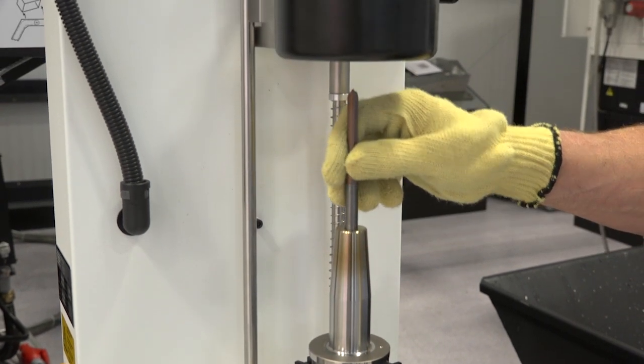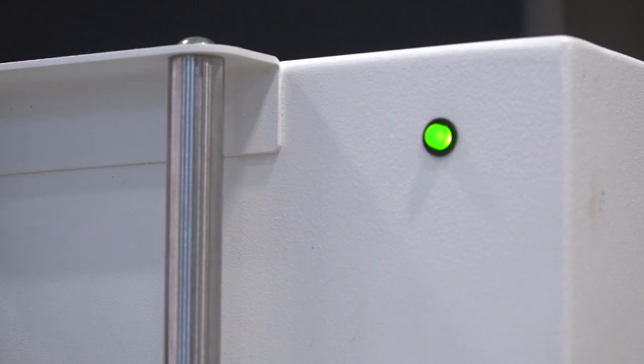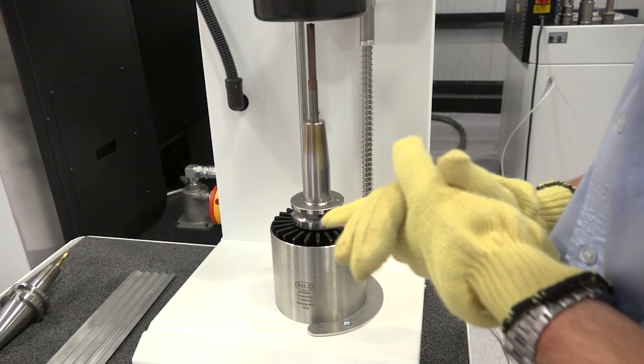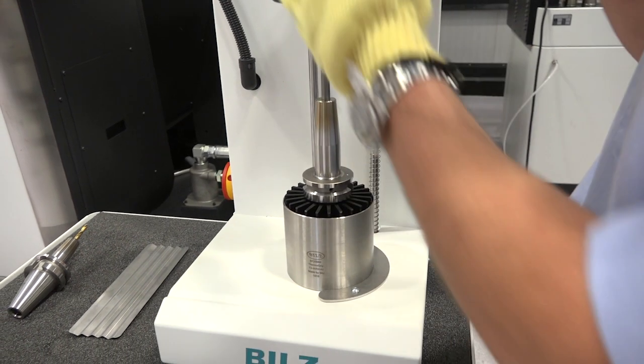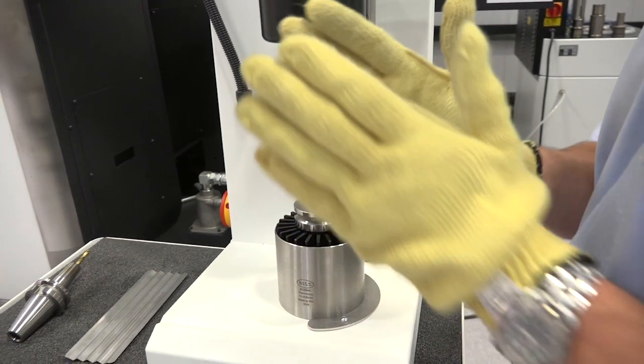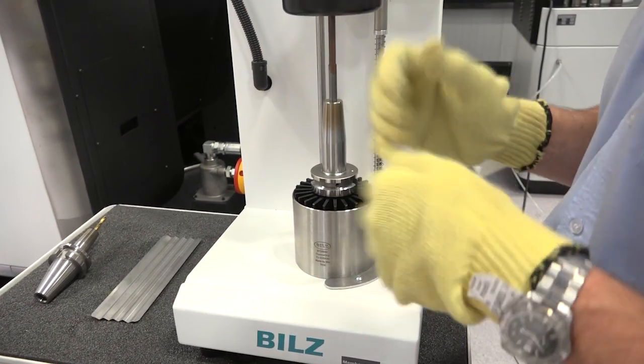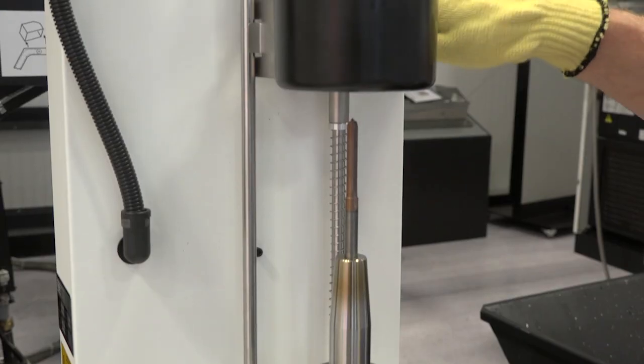We can then put the tool in the Biltz holder. There's a little counter-bore in the Biltz holder — it does aid the operator to load it, though that's not necessarily there for that reason. What we've got here is the induction coil coming down and heating the tool, but it doesn't heat in a parallel way. It heats in the middle more than the outside, so it would be pinching at the top if we didn't have that small counter-bore there.